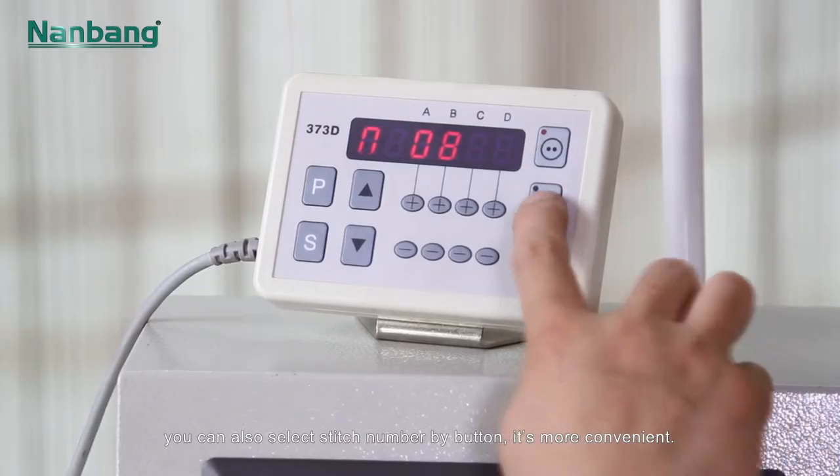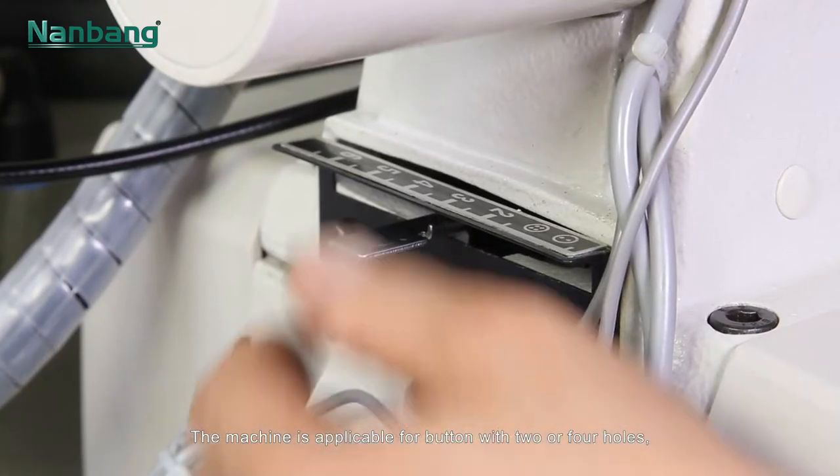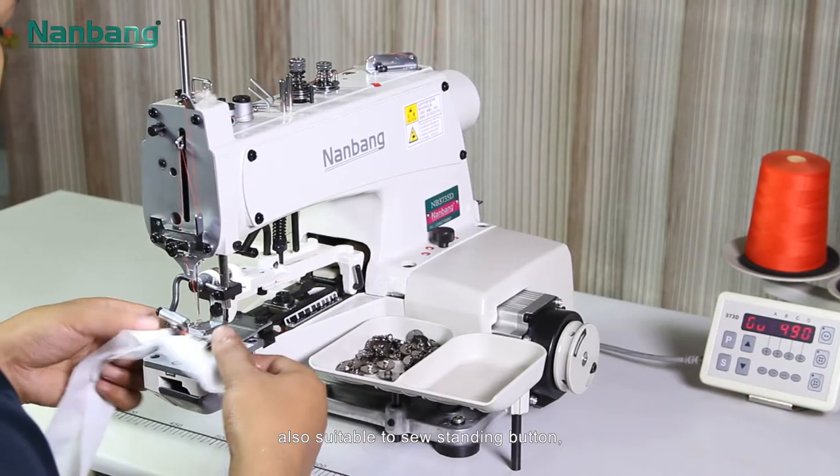You can also select stitch number by button, which is more convenient. The machine is applicable for buttons with two or four holes, and is also suitable to sew standing buttons.